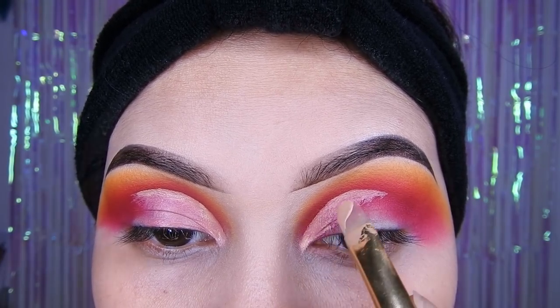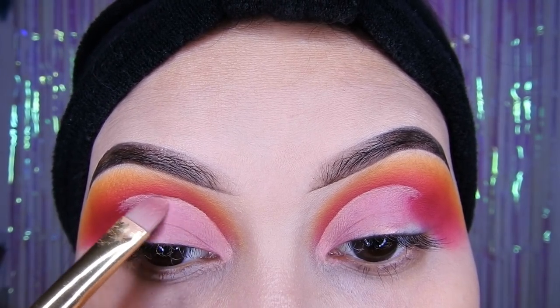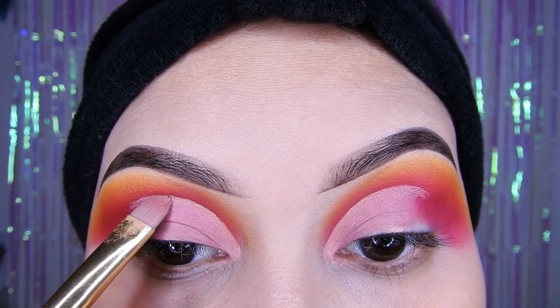Luego que ya hayan hecho el corte, van a tratar de difuminar todo el corrector y que quede todo bien difuminado para así poner la siguiente sombra. Porque si lo dejan todo amontonado el corrector, luego se les va a ver feo.